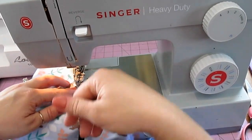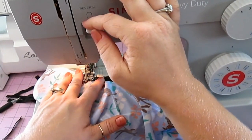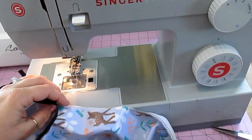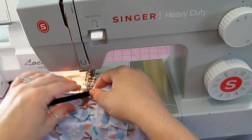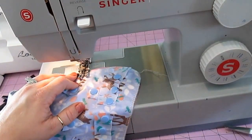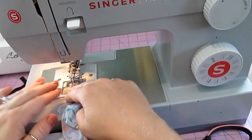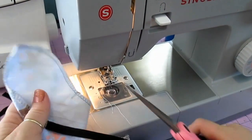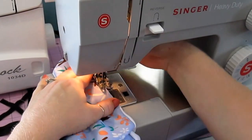Tack this in just like you did the back elastic. Now we're going to turn our diaper inside out and sew the casings. I start pretty much where my elastic is.